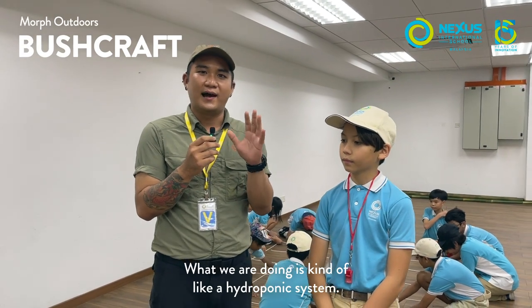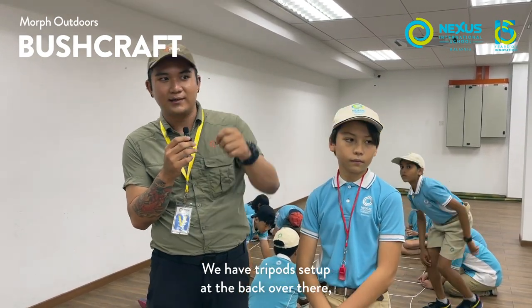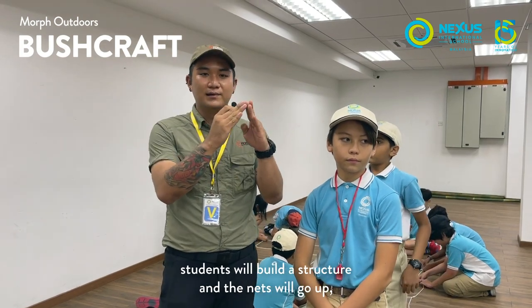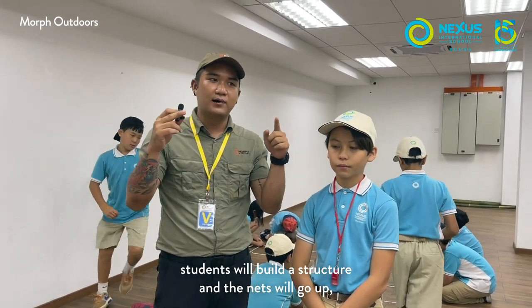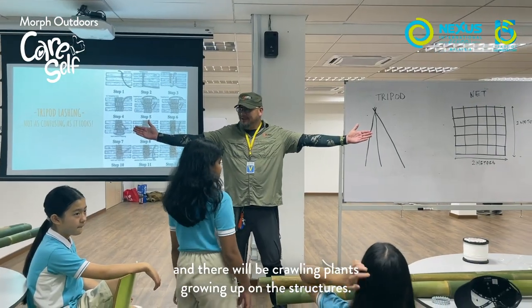What we're doing is kind of like a hydroponic-esque thing where we have tripods going on in the back over there. Students will build a structure and the nets will go up and they'll be crawling plants growing up on the structures.